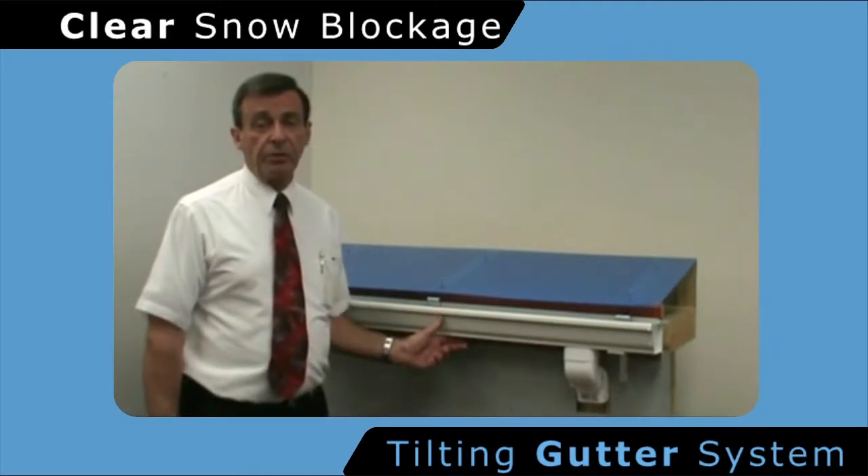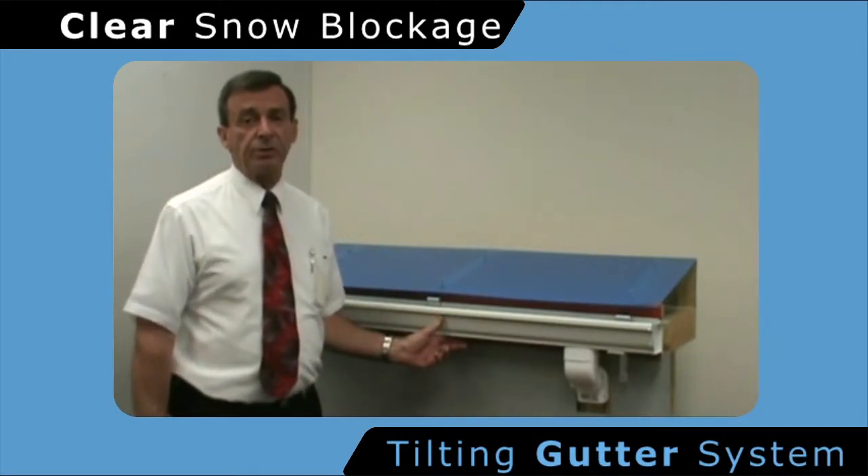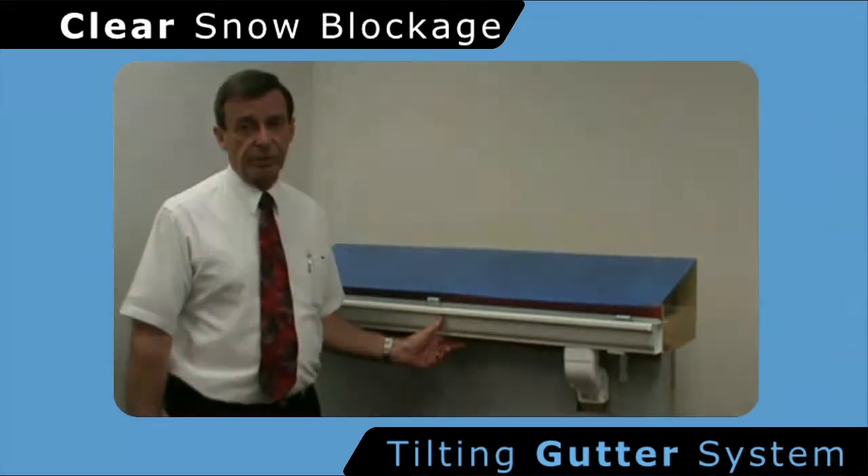The system is designed to allow the user to clean and empty the gutters without the use of a ladder, or without exposure or any other additional risk.